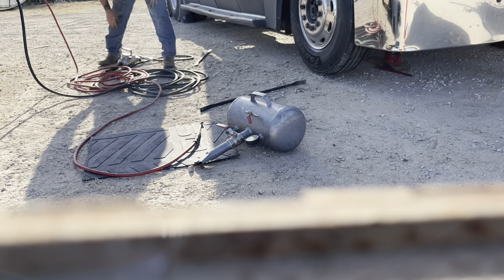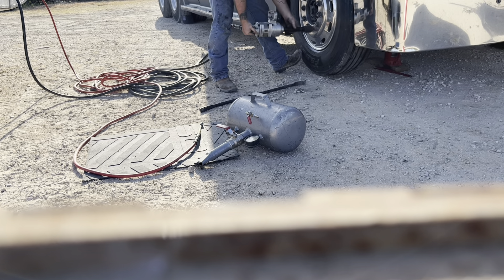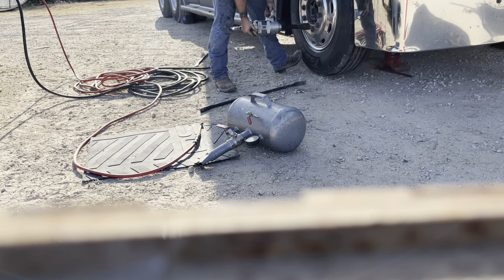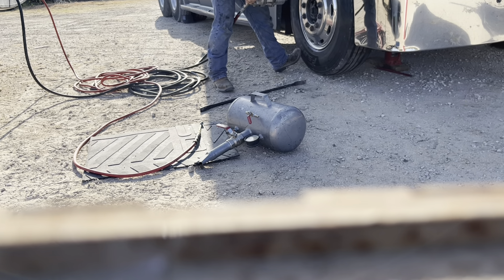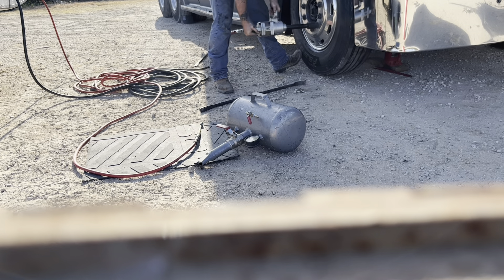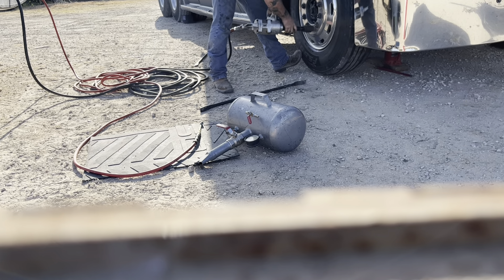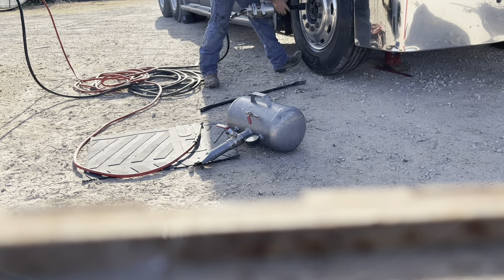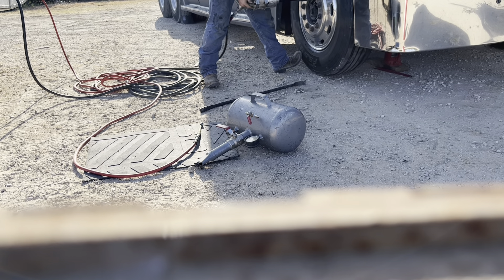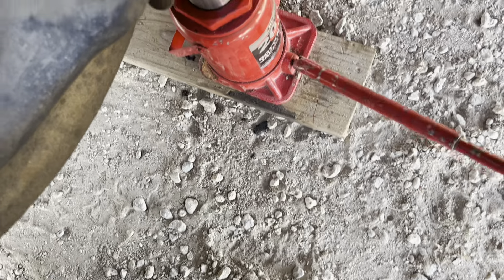Now it's time for my favorite part — more Ugga Duggas. Everybody gets an Ugga Dugga, there's an Ugga Dugga for everybody coming right up. Now that the appropriate amount of Ugga Duggas have been done to the truck, we can go ahead and let the jack down and start the cleanup process.